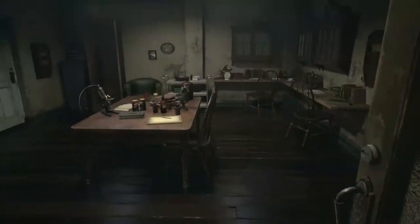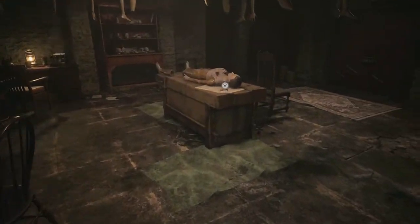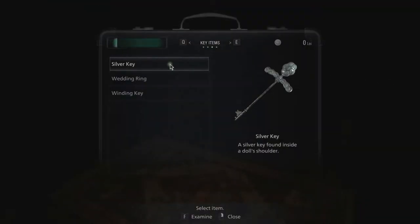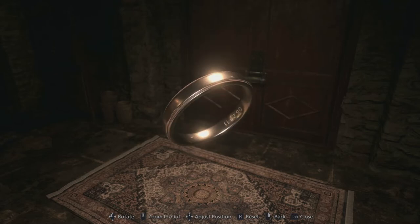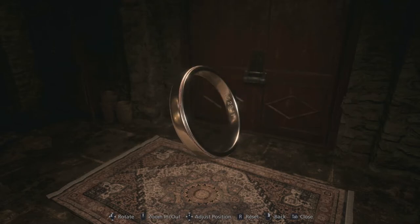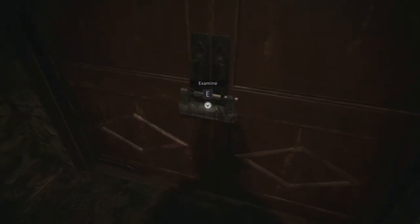Once you do that, go over here in this room and wash the ring from the blood right there. That will give you the number. You can inspect the ring right here — take a look. There we go. The number is 052911.